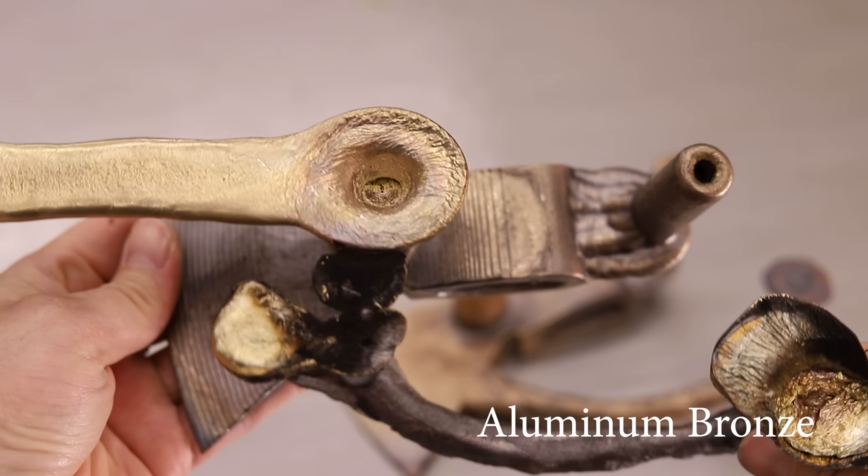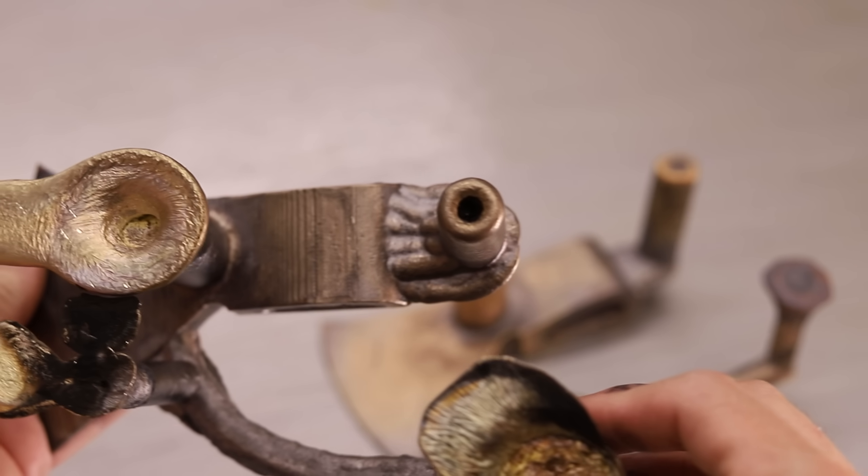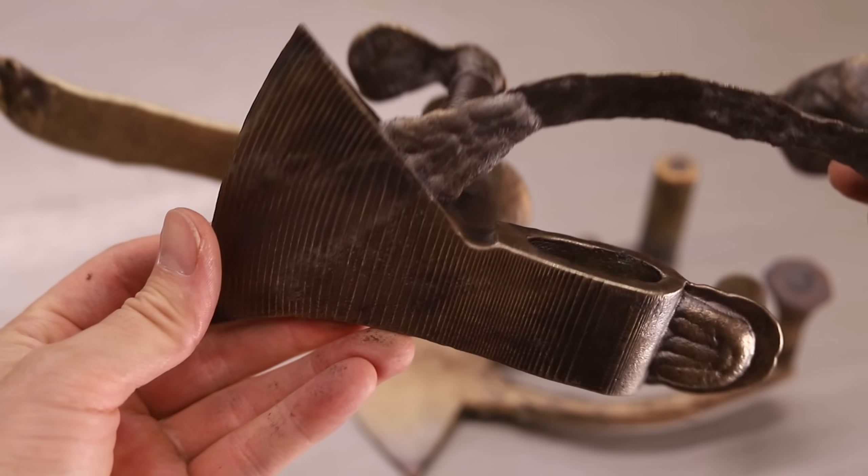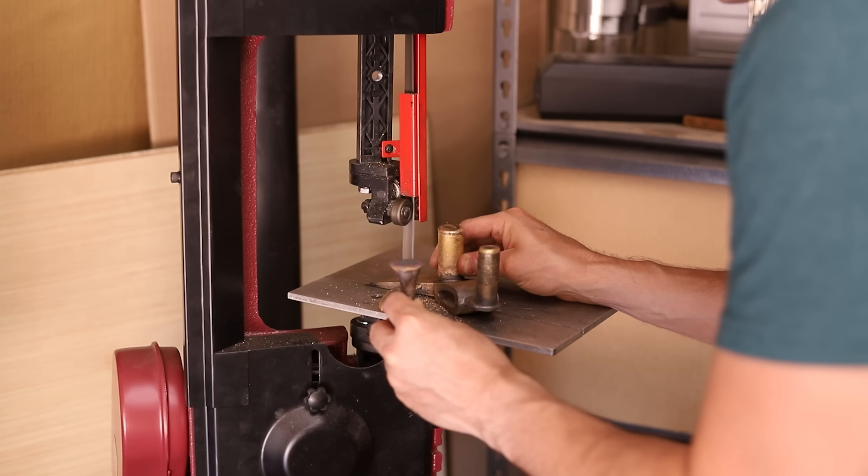Check out the holes in the risers. Aluminum bronze shrinks a lot when it solidifies, so that's why I needed these large risers. I'll cut off the excess metal and then get to work grinding them smooth.